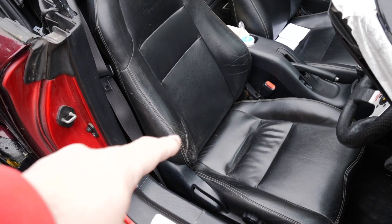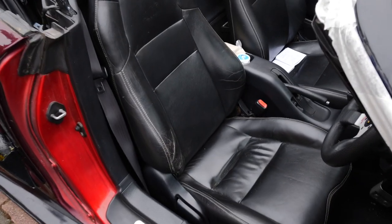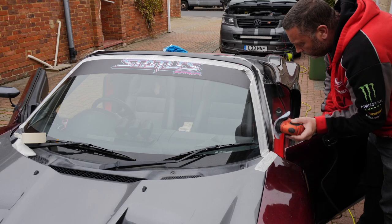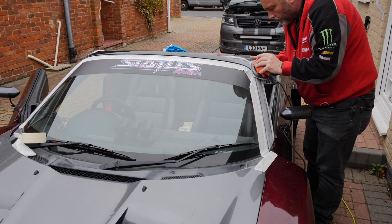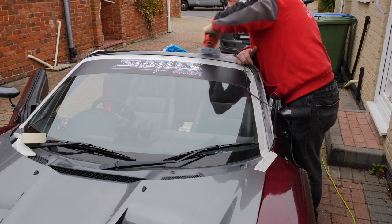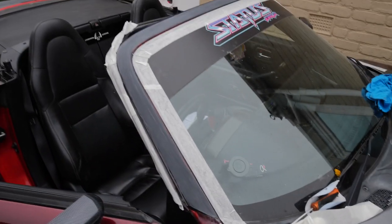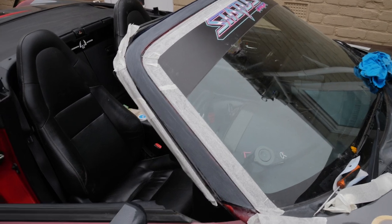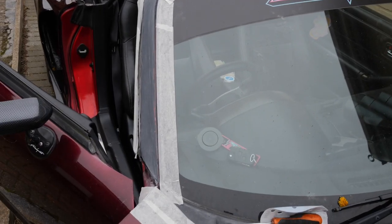Looking at the seats as well, at some point we're going to have to either do a leather restoring video or a new seat fitting video. Remember, unless I'm specifically doing a how-to video, these aren't how-to videos - this really isn't the proper way of doing things to make it look all nice and lasting. I'm just doing this to tidy it up a little bit for now.